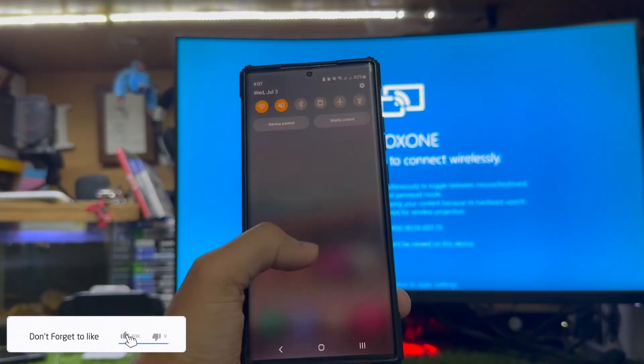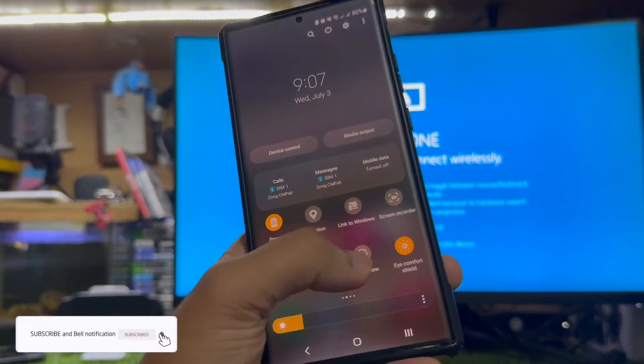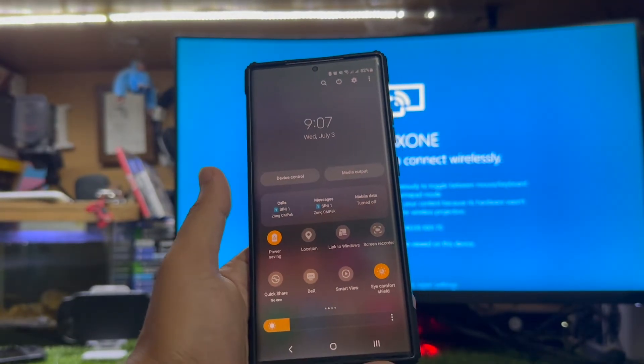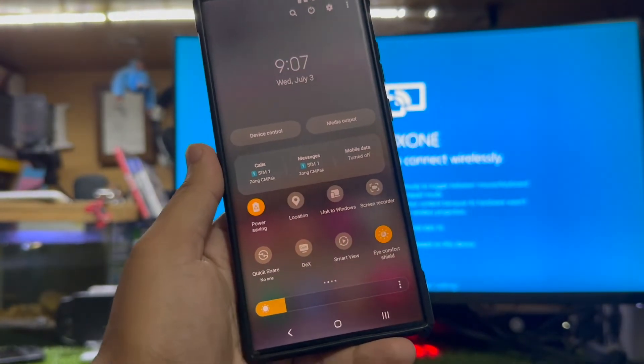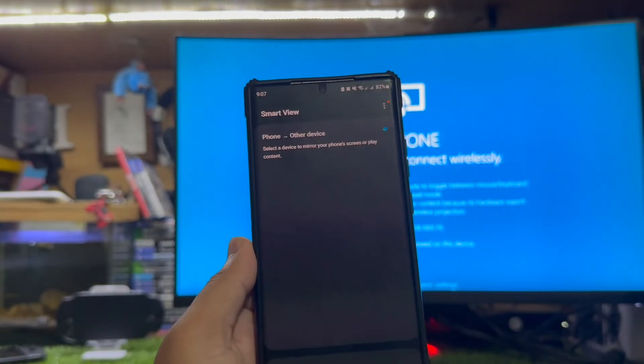If you scroll down a little bit and you own a Samsung device, there is an option called Smart View. If you are using any other Android device, you can search for Cast or Smart Cast. On Samsung devices it shows Smart View — you can easily search for it in your settings as well.